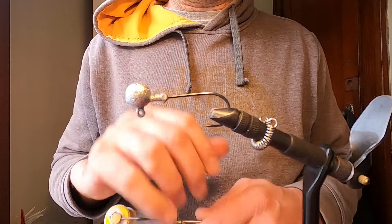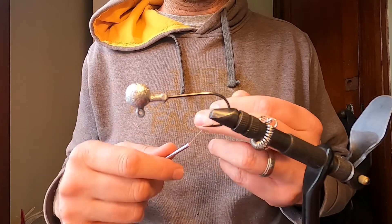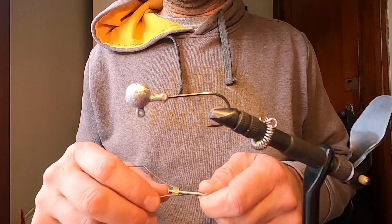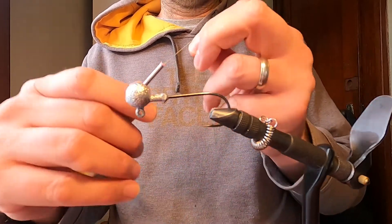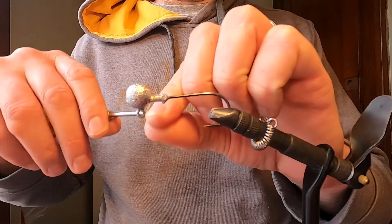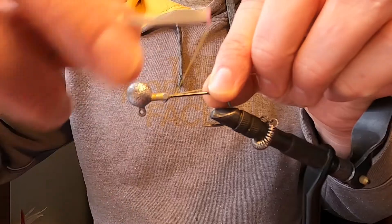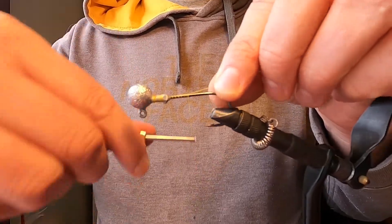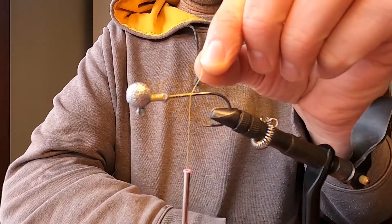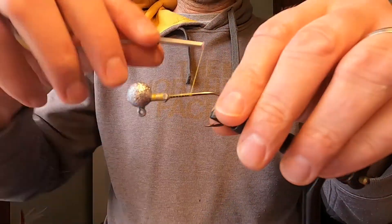We're starting with a 3/8 ounce silver ball head jig in the vice, which has a bit of an extended longer shank hook on it. We're going to be rolling with some yellow 140 ultra thread — not because you need yellow or 140 for this jig, but that's the most appropriate thread I have around here. Typically I would probably tie this on 210, but we'll go with 140 and hopefully it won't break on me too many times.